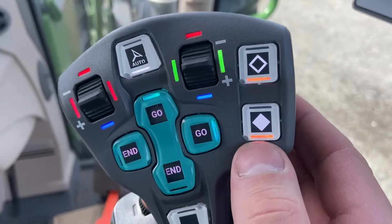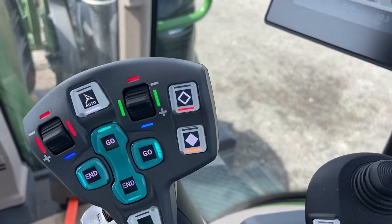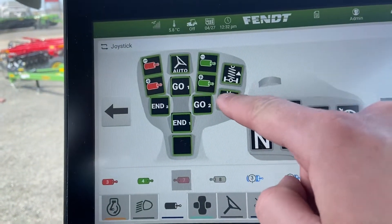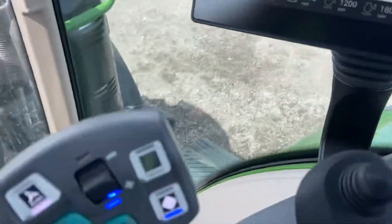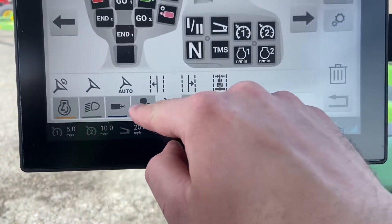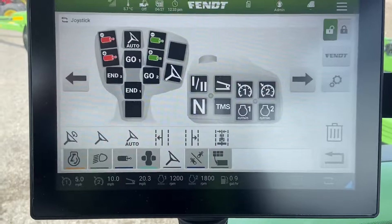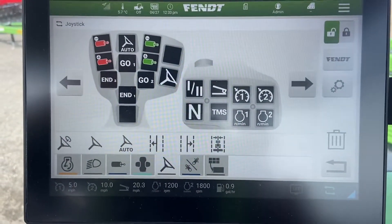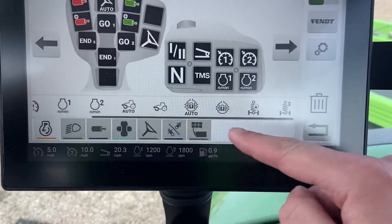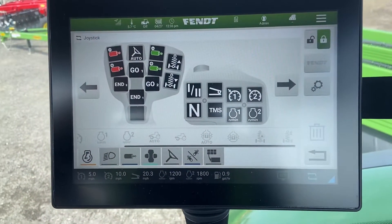The color of the LED on the console corresponds to the function type. In this case it's a powertrain or driveline function, so it highlights green. If you change it to a hydraulic remote, it automatically changes to blue. An auto-steer function would change it to white. So the color corresponds to the typical Fendt color coding for the individual function, depending on what you have programmed for that switch. We go back to our powertrain settings, put suspension up and down back in, and when we're happy with the configuration we lock it again — that's what saves it.